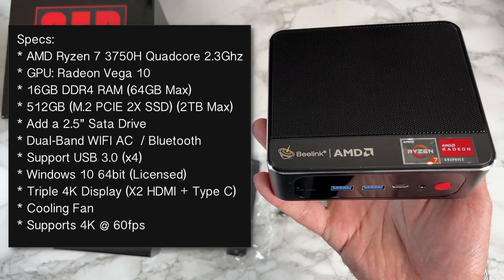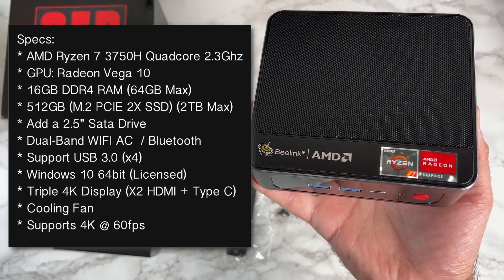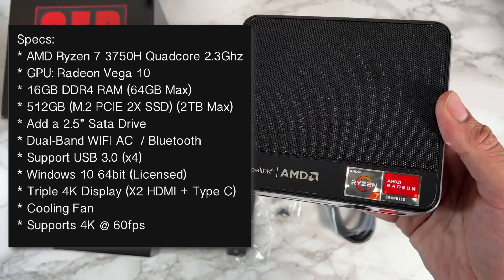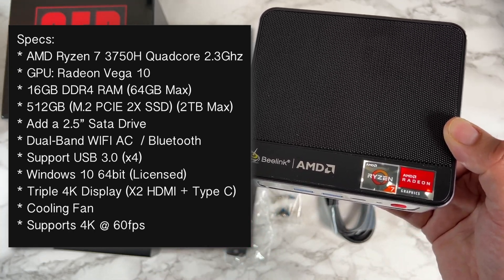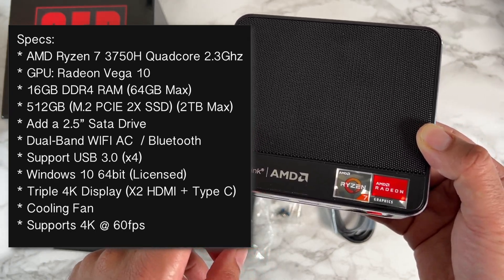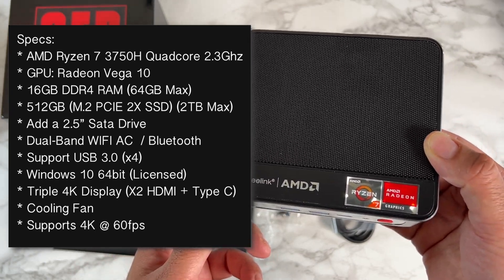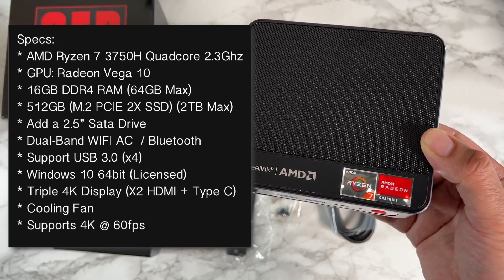This box is powered by the AMD Ryzen 7 3750H quad-core clocked at 2.3 GHz, with a maximum turbo of 4 GHz. For graphics you have the Radeon Vega 10. The box has 16 gigs of DDR4 RAM with two RAM slots.